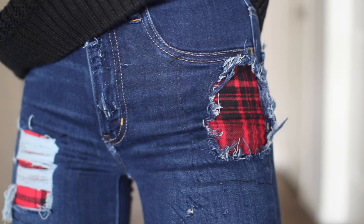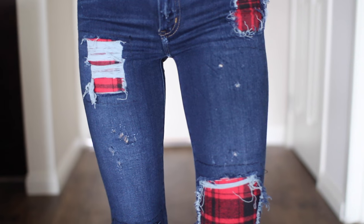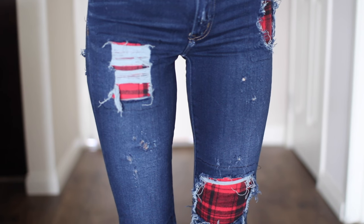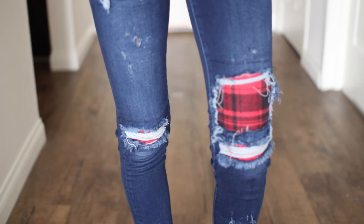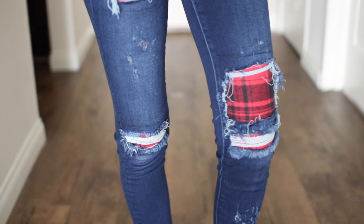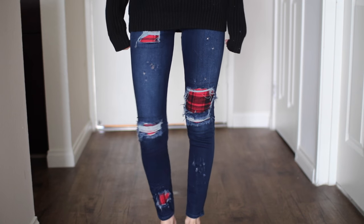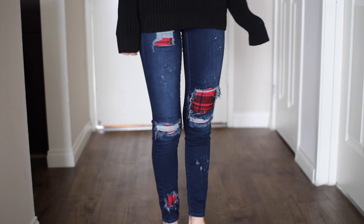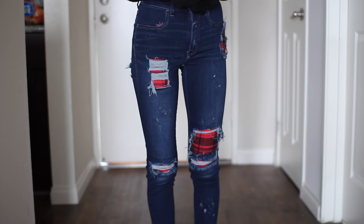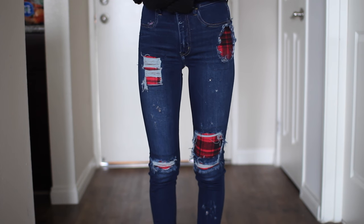The finished product has flannel patches on the hips, on the knees, lower down by the ankles, and I also did a little booty rip with flannel in the back. I liked it better when I covered the top part of the jeans rather than showing the actual hips and stuff, just because I feel like I needed a better pair of jeans for that — but I didn't want to go out and buy a new pair.